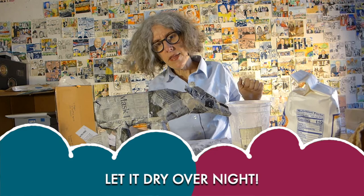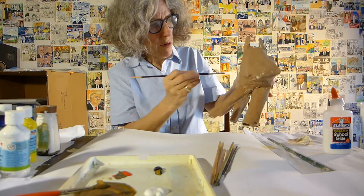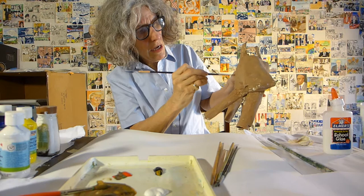Soon I've got to let him dry — probably about a day — and then he'll be ready to paint. So that tawny brown color has dried, and now I'm going to make him look a little bit furry. I'm going to take a brush and just take a bit of paint and put some dabs of this different colored brown, making it a little darker, just dabbing so he looks kind of furry.